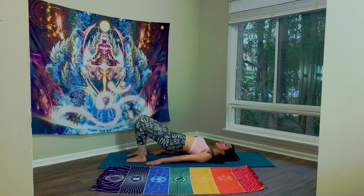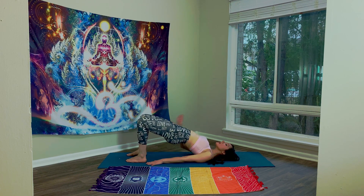Inhale. Lift the hips towards the ceiling, keeping your head straight and your chin lifted.